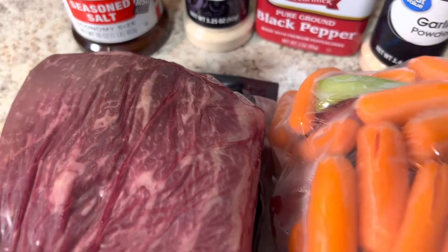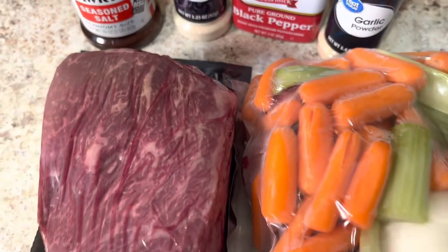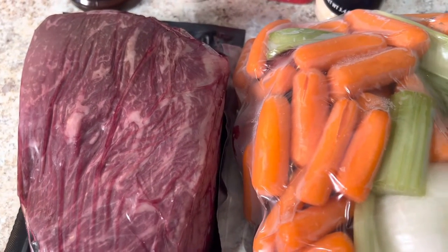I am going to take my roast, wash it off, pat it dry, then I am going to season it. I am also going to put a light dusting of flour on it, then I am going to go ahead and brown it before I put it in the crock pot.